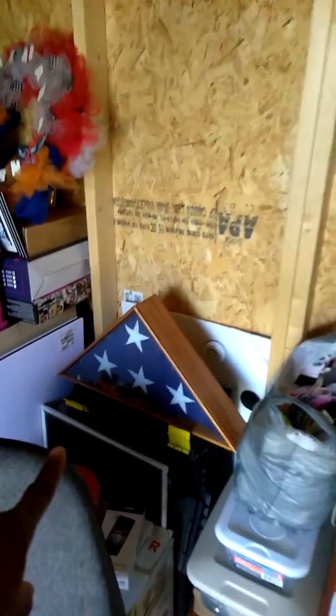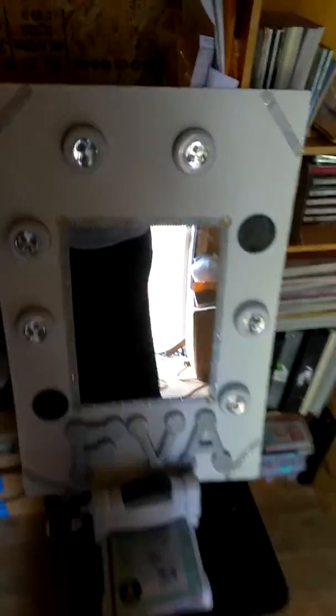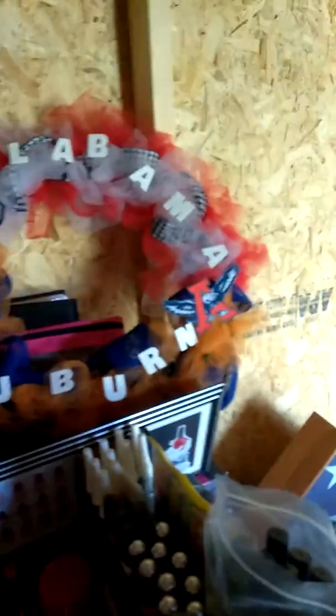That's my dad's flag. I made this for my wall but I haven't put it up yet until my lights fell off. My little vanity thing I made. My rivalry wreath — I'm an Auburn fan and my old man is an Alabama fan, so we have a house divided basically.